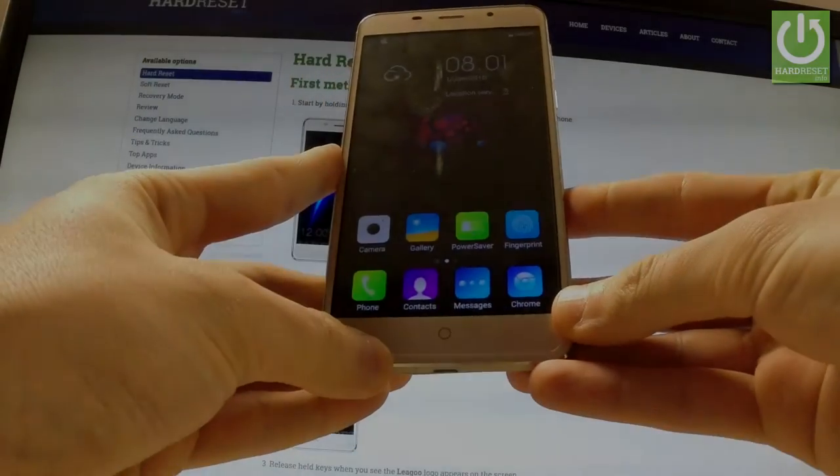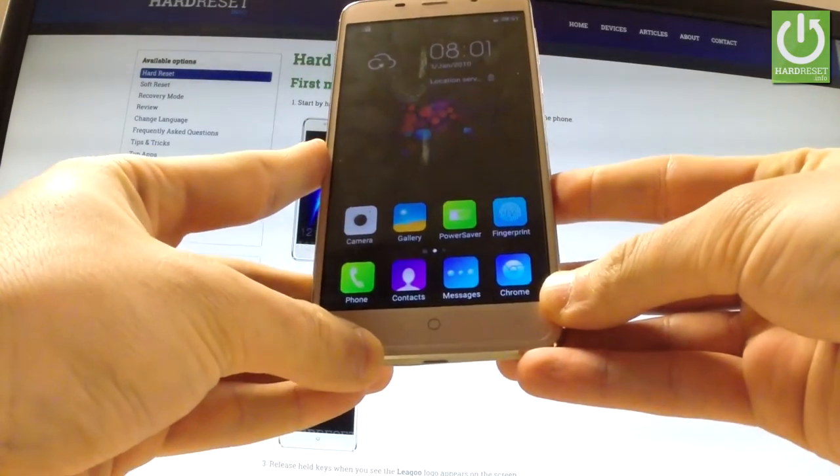Here I have the Lego M5 Plus, and let me show you how to insert a microSD and microSIM card on the following device.